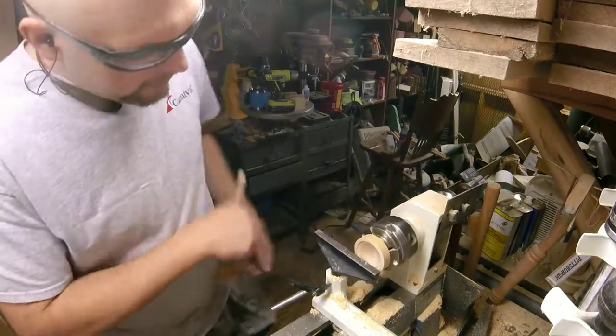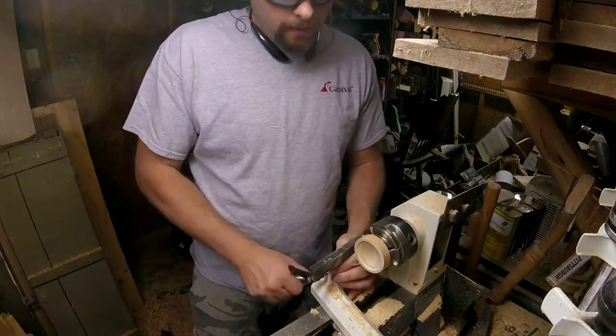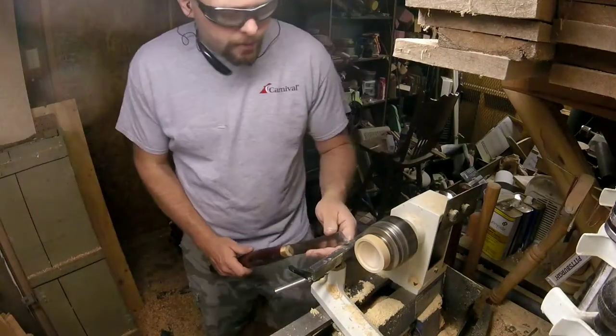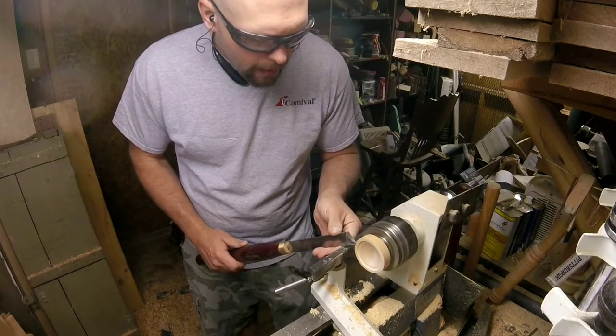I'm happy with the finish off that last pass. Now I'm going to make a small slicing cut just to clean up the torn grain from the parting hole.